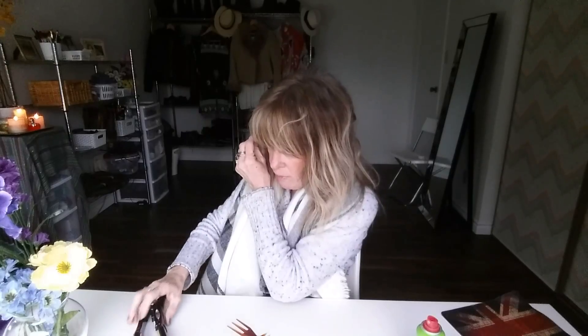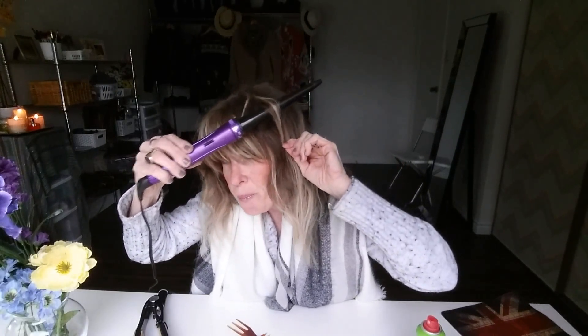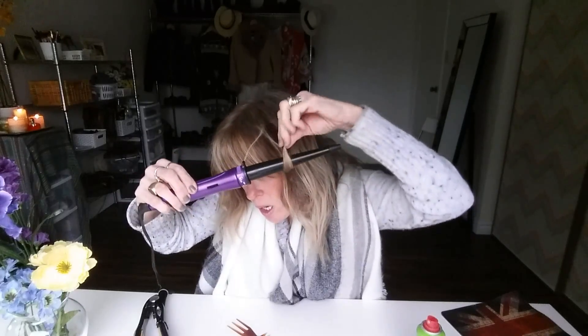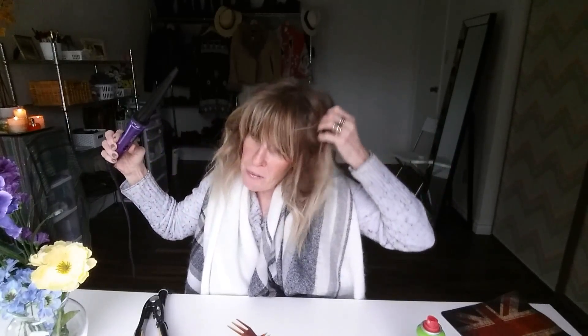I also do my curls with the flat iron — one, two, three — just to make it look a little okay. Under here, I can do the waves also with this — you go like that and then you go like that, and then you go like that. You have your waves — you can do it with this too. You go like this, and then you go under like that, and then like that. You have your waves, it looks pretty cool too.